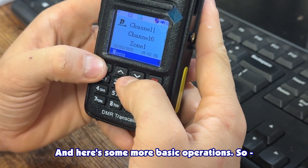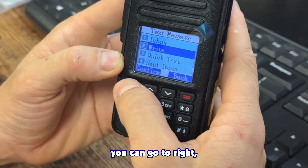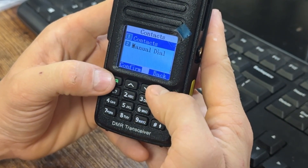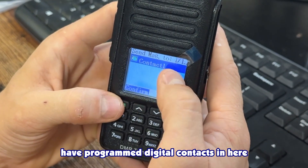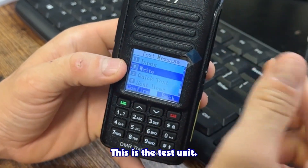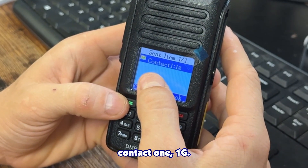For some more basic operations: if you want to send messages, go to Menu > Messages, type anything you want, press Confirm, then press Send, and send to your contacts. If you have digital contacts programmed in — right now the only one is Contact 1 — it'll send that message to everybody on Contact 1. Message sent. Keep in mind, don't do this without an antenna; this is a test unit. You can see the sent item: Contact 1, 1G.